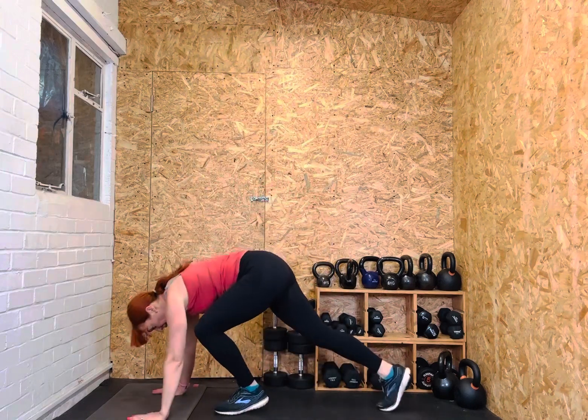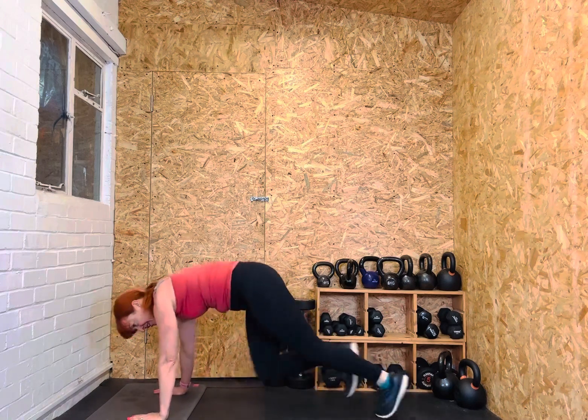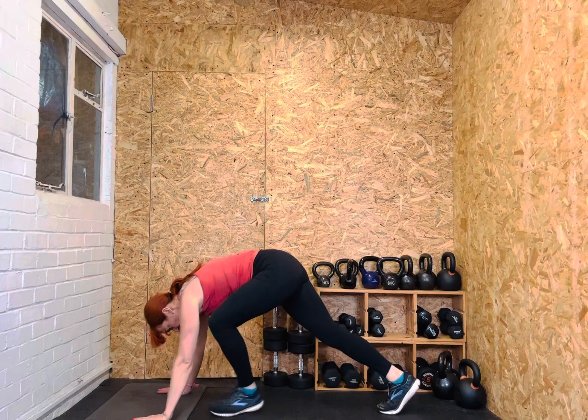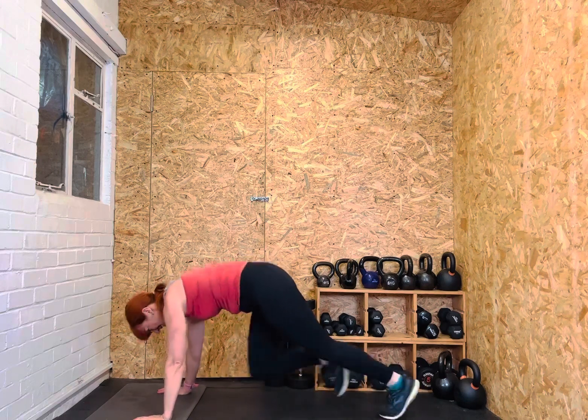High knees — one, two, three, four, five, six, seven, eight. Well done, keep going. Jump jacks with arms open at the shoulders: one, two, three, four, five, six, seven, eight. High knees — turn it off. Two, three, four, five, six, seven, eight. Really good, keep pushing yourselves. One, two, three, four, five, six, seven, eight.